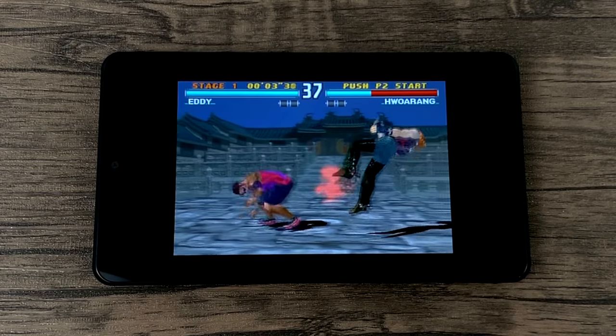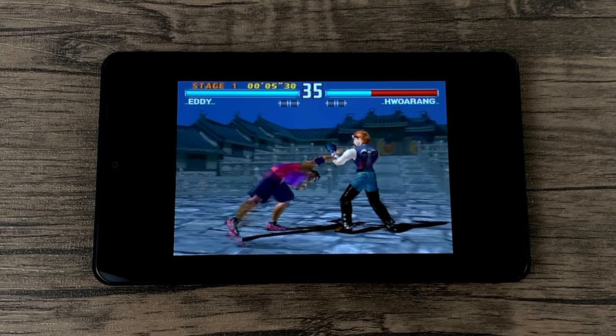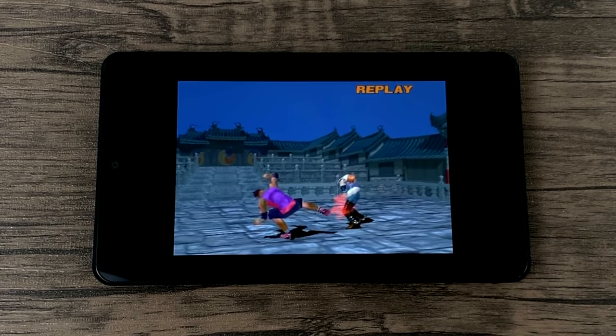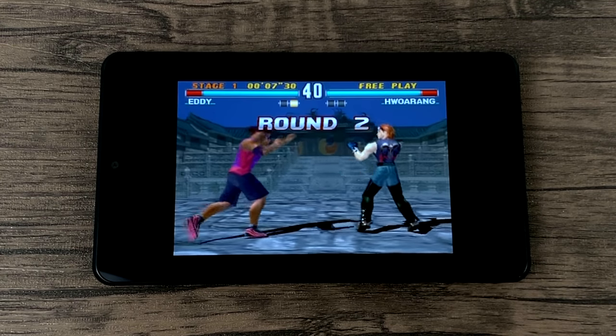And finally for RetroArch, PS1 emulation. This is Tekken 3, and I'm using the PCSX Rearm Core. This is definitely running at full speed.